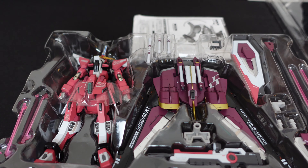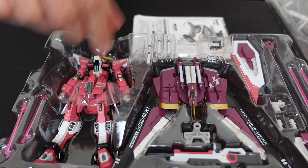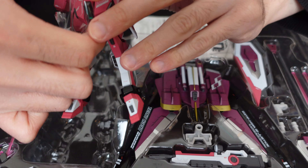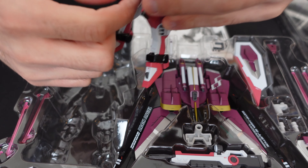In case you didn't know and couldn't tell from the names, the Infinite Justice is the updated, upgraded version of the Justice that Athrun pilots in Mobile Suit Gundam Seed Destiny.